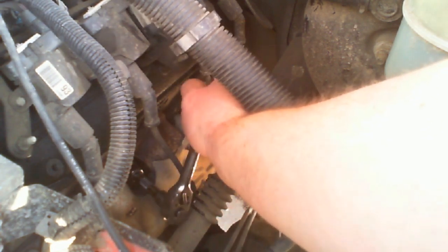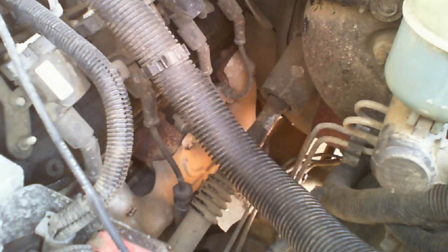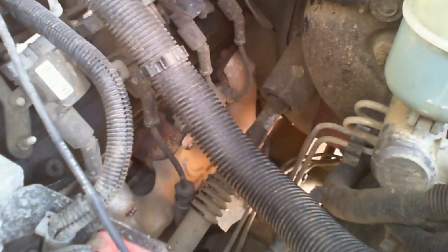Now I'm going to switch it over to loosening. Once it's gotten pretty loose, I'm going to remove the ratchet and unthread this by hand — that way there's less vibration from the ratchet. I've got my spark plug out, so let's head into the shop.